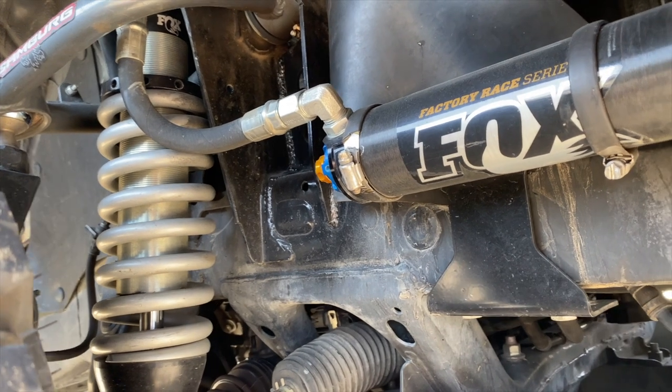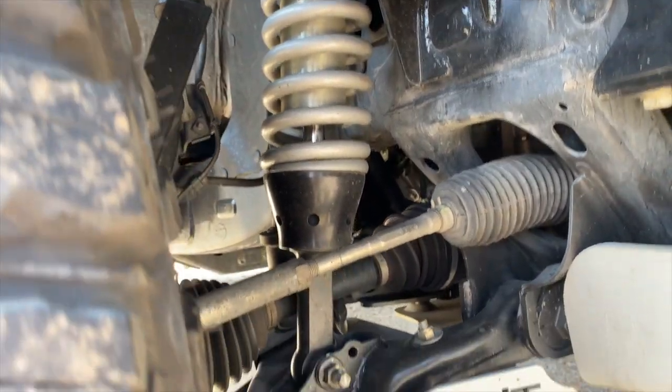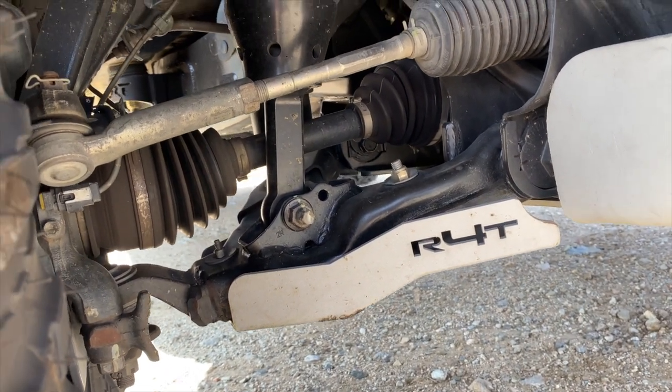Moving to suspension — I'm running 2.5 Fox shocks all around. These have adjustable reservoirs, which are nice because I can adjust the compression on the fly. For the lower control arm I'm running the Running for Tacos skids.